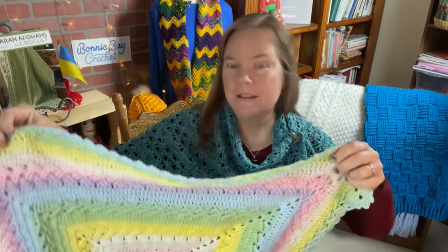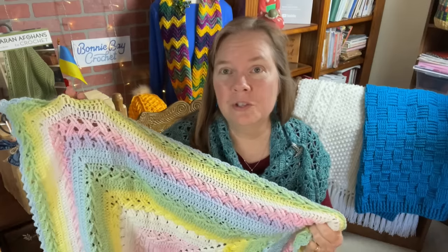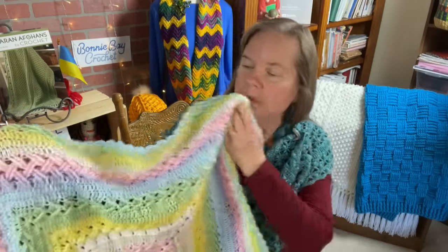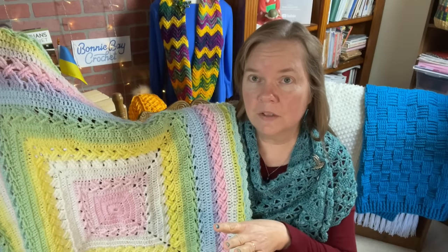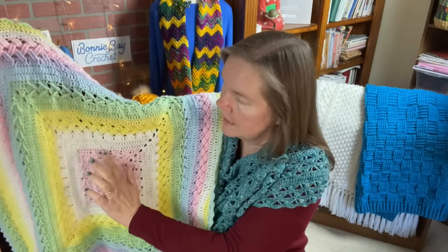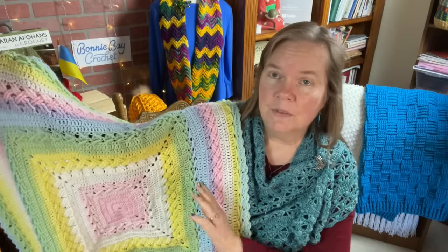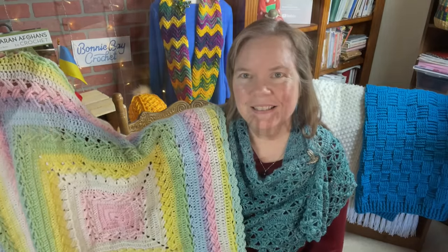Hey everybody, this is Bonnie Barker with Bonnie Bay Crochet, and today I want to show you how to make the Abigail Baby Blanket. This design is actually named for another shawl using the same stitches right here on the Bonnie Bay Crochet YouTube channel. It's an intermediate design, and I'm very thrilled with the way this came out. I want to thank those crocheters who encouraged me to make this blanket.